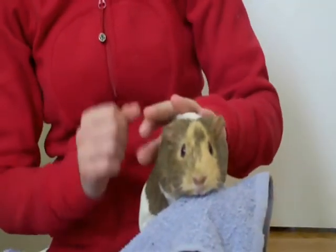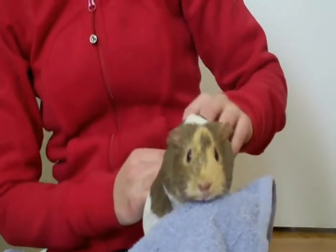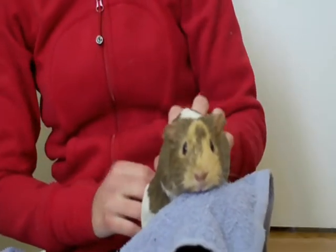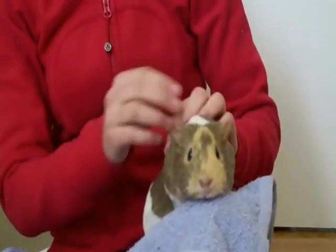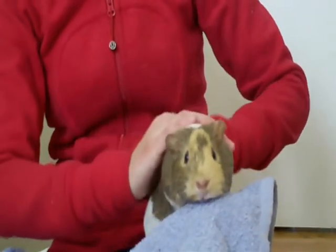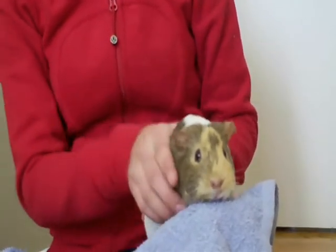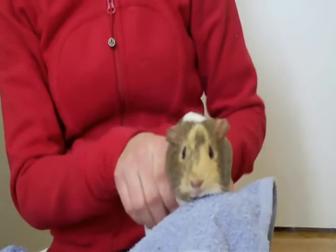I wanted to mention: if you're not 100% confident in cutting guinea pig nails, especially if they have black nails, I suggest taking them to a vet to get them cut. I know it can cost money, but if you don't think you'd do a very good job, then I suggest maybe calling a vet to see if they can do that for you.